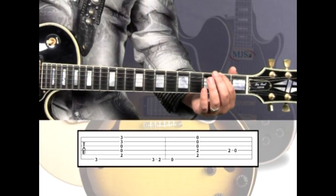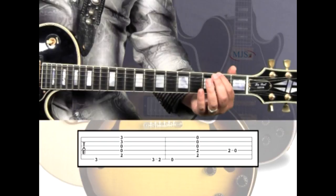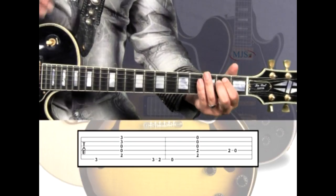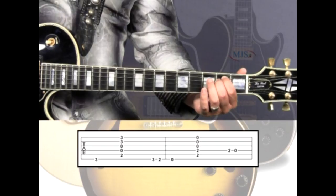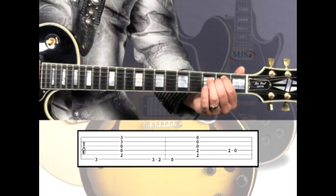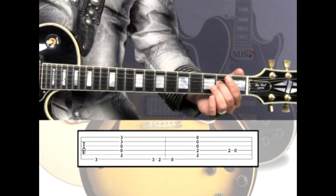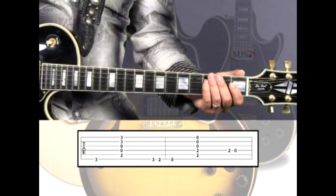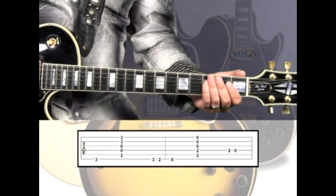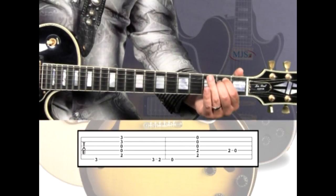These G and F-sharp notes are going to walk us down to the E minor chord, where we'll simply play the open 6-string E note, then strum the rest of the chord. Then at the end of the measure, we'll play the octave E on the 4th string 2nd fret, then down to the open D. This E minor rhythm is the same as the G: 1, 2, 3, 4-and.